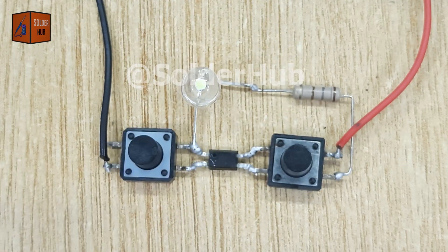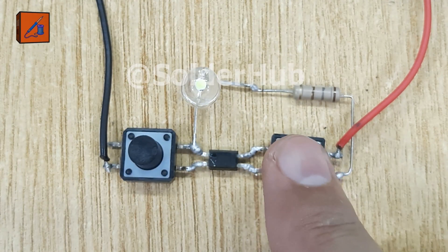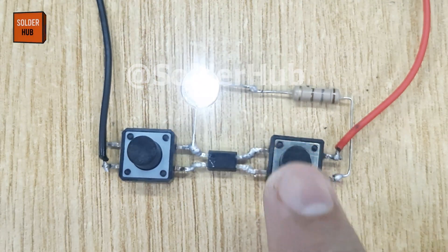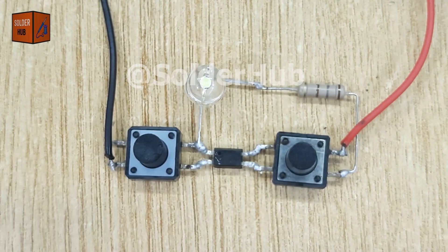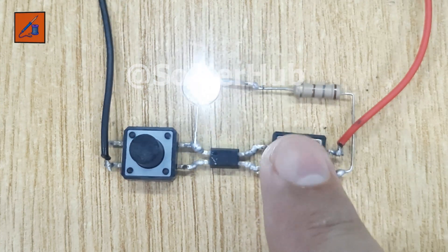What's really interesting here is how the optocoupler works. The tiny LED inside it turns on, and that light activates the internal phototransistor, allowing the circuit to switch. In this project, it acts like a smart touch switch for the LED.